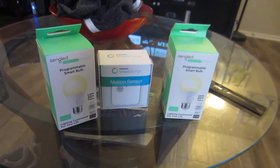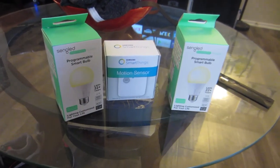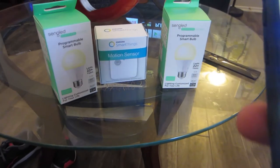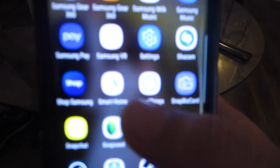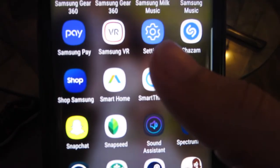After you insert the hub it will be detected on your Shield. You have to install that app, which does nothing except give you tutorial videos on the Shield TV. Then you need to install the SmartThings app on a mobile device as well.